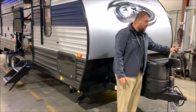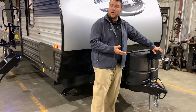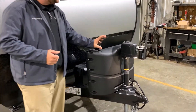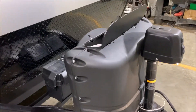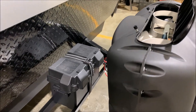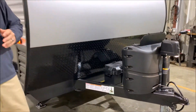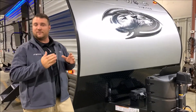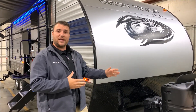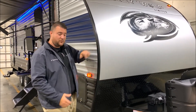Starting up front, it comes with a power tongue jack with an LED light so you can see what's going on if it's nighttime and you're hooking up. Two 20-pound LP tank bottles with the hard shell cover and quick access lid, and those will be filled by the Outpost RV. We have a Group 27 deep cycle marine battery, and we have the juice pack option on this camper, which means there's a 50-watt solar panel as well as the Group 27 battery.